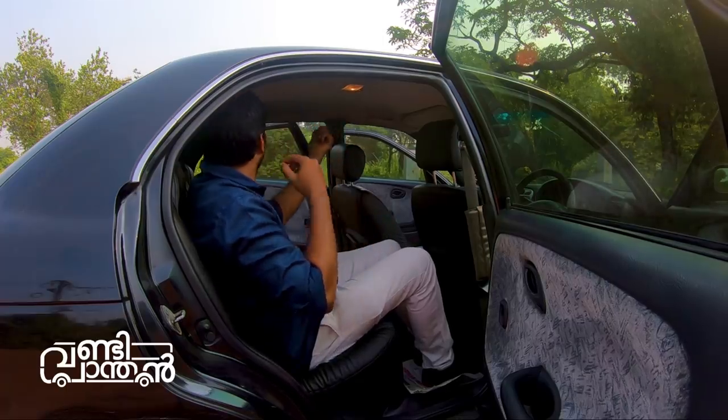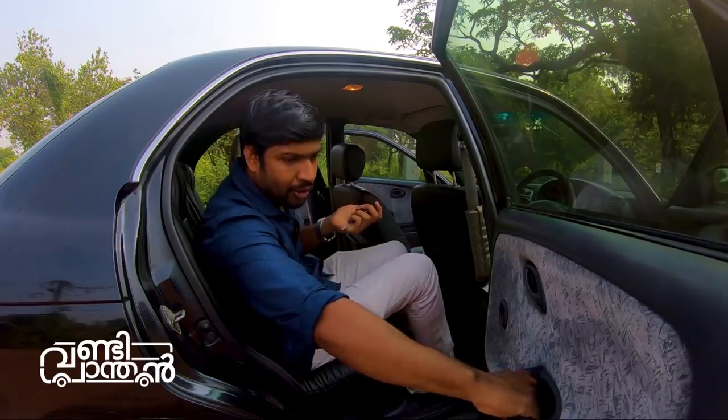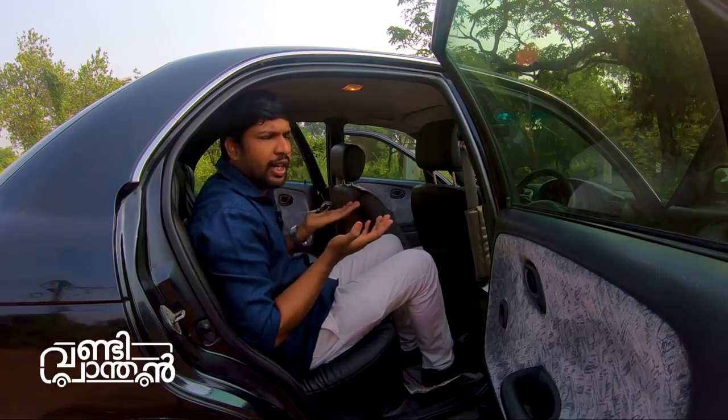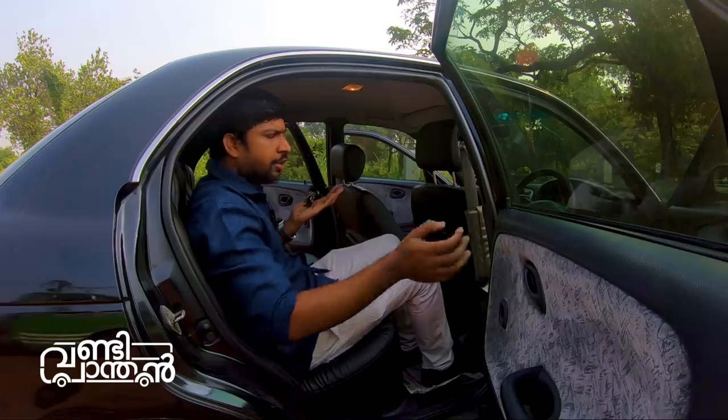There is a red light indicator. There is a door handle and a power switch. It is also a high-quality car. I can make a difference with this vehicle.